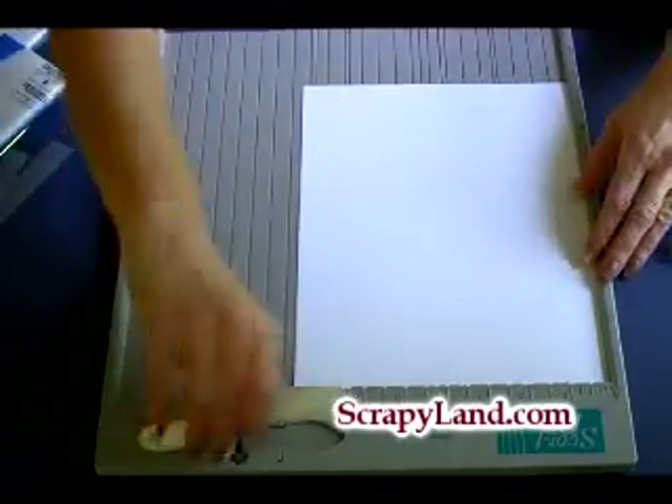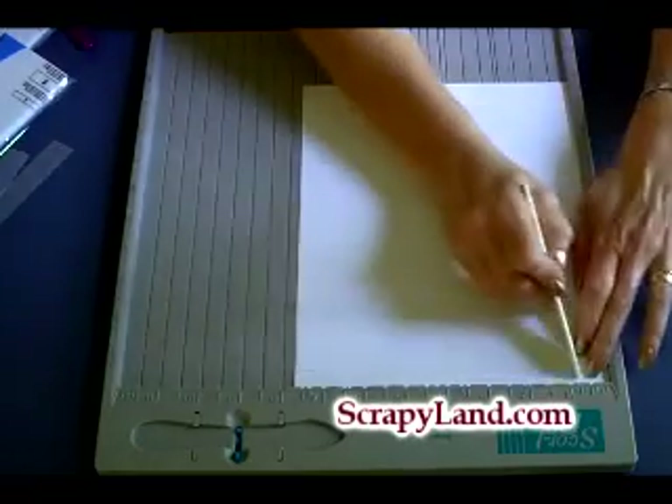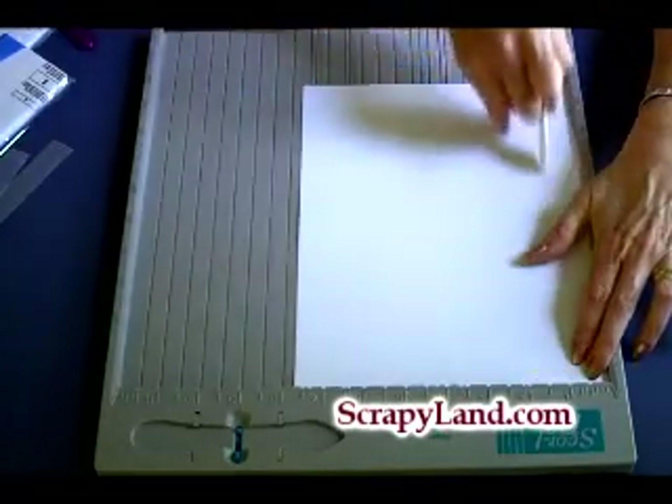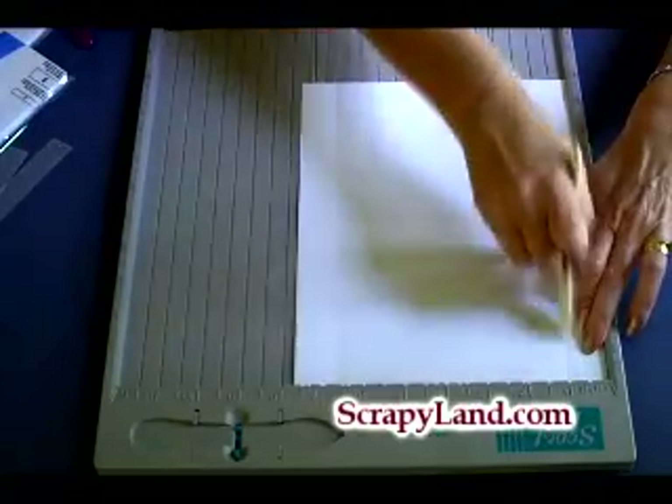I'm going to score this — the seven and three quarter side is at the top — and I'm going to score it one inch. Then I'm going to flip it and score it one inch again.